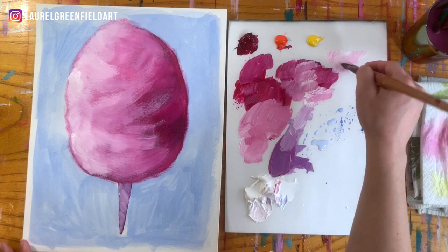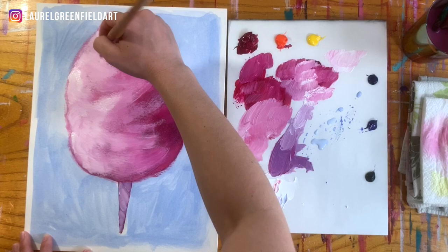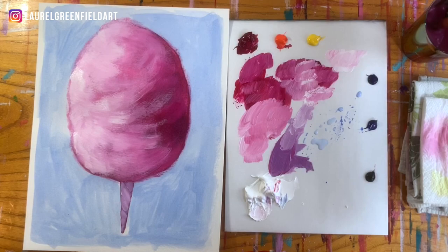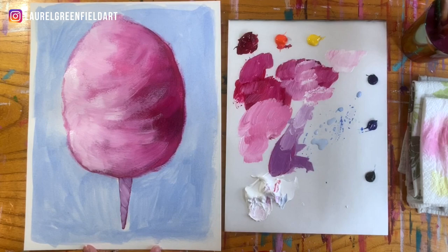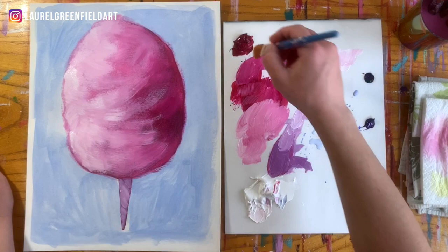Bringing in some white and continuing to get even lighter towards the edges. It can definitely be a slow process, but it is worth it to build up that texture and the layers. Now to make it look like the light is hitting it even more, we're going to do a pink that has some yellow in it, just for some extra pink variation. I'm going to wipe this off — we don't want any blue on the brush, that'll have it start getting muddy. We could just switch to a different brush to make sure it's really super clean.